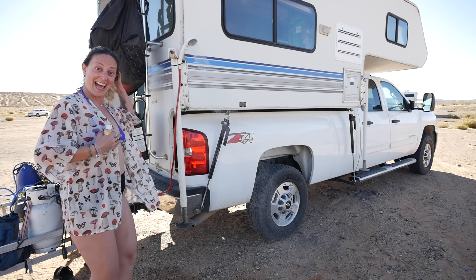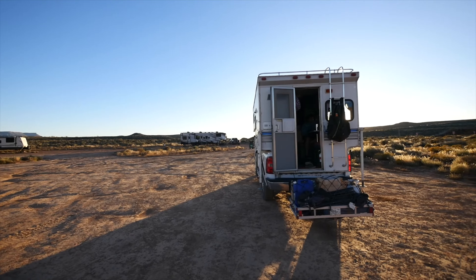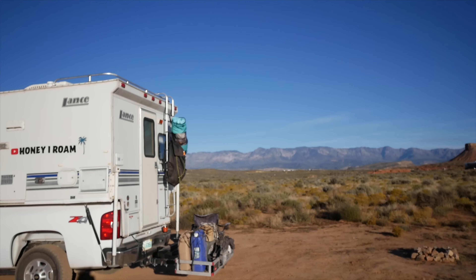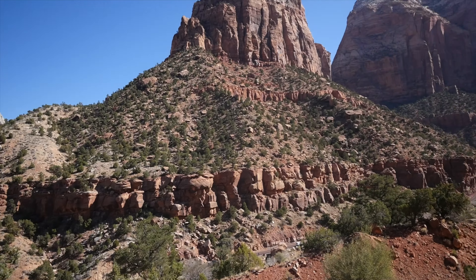Whenever you haven't showered for a few days, I feel like this spot is so special. We found an incredible boondocking spot right outside of Zion National Park. We found it on iOverlander. We've been to Zion before, so we weren't super inclined to go back in. Plus, I think our rig is too tall — there's a tunnel that goes through Zion, and I think it's only about 11 feet. Anyone, correct me on that down in the comments.